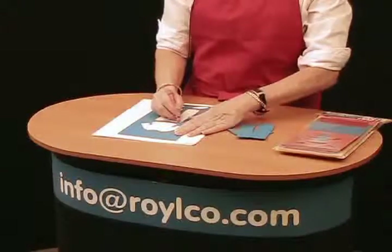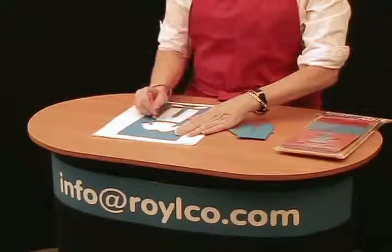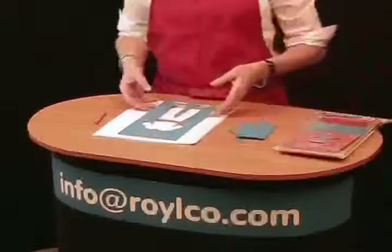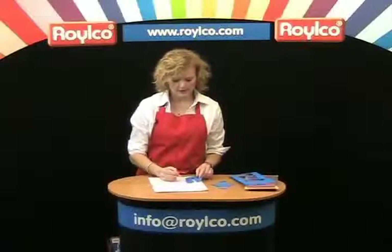They can trace their family members. We have enough pieces that they can do grandparents, aunts and uncles, brothers and sisters, and babies as well. They can also take the pieces that have been popped out to trace those and make clothing with them as well.